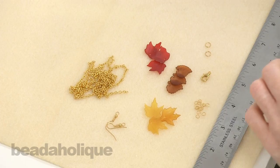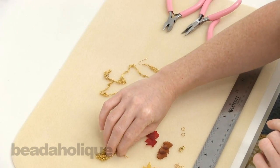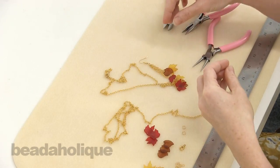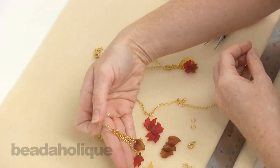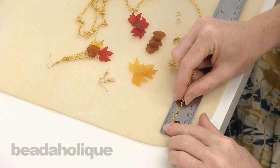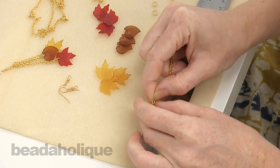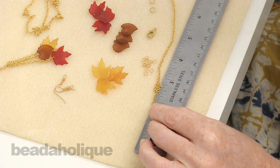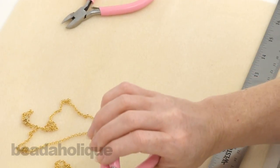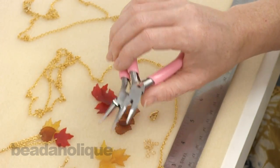This project is great for beginners because it's not very hard. You just basically have to know how to open and close jump rings. You're going to need a ruler, a pair of cutters, and two pairs of pliers. Two chain nose pliers would be fine, or a round nose and a chain nose — whatever you want to use to open a jump ring.